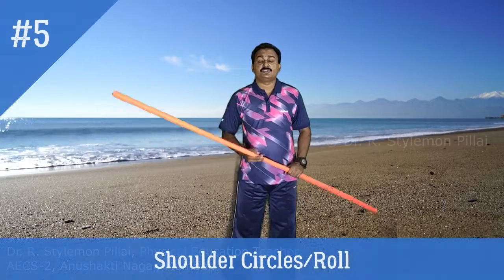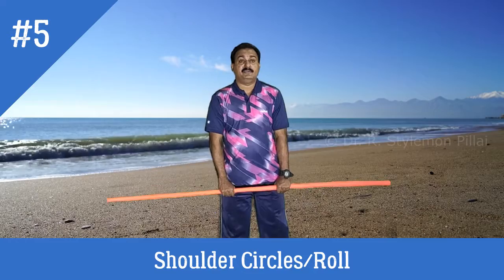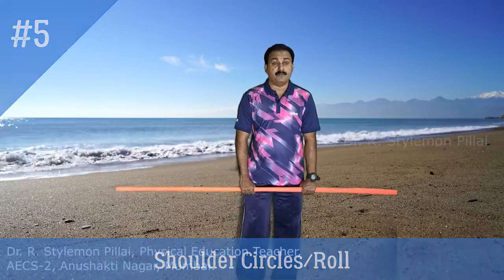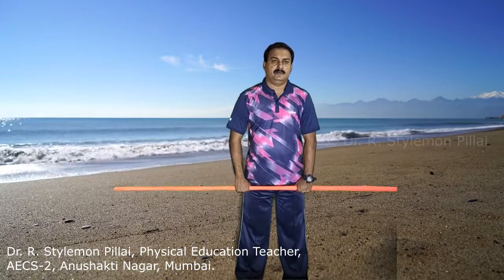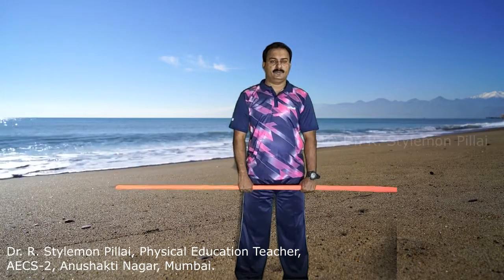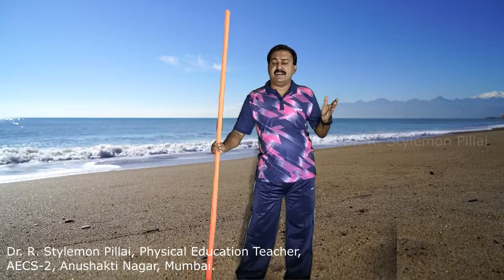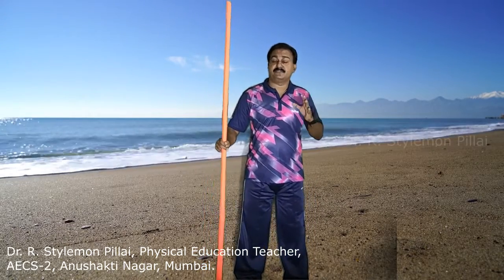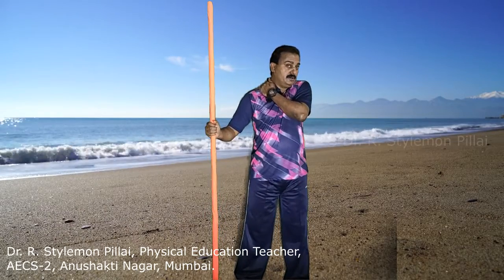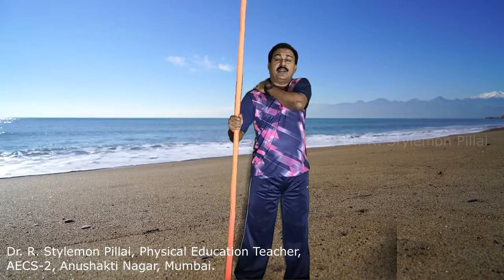The next exercise is shoulder circles or shoulder roll. Again, use an overhand grip with arms shoulder width apart. Circle the shoulders forward in the clockwise direction and then the anticlockwise direction. Do 8 to 10 times clockwise and 8 to 10 times anticlockwise. The major muscles activated are your shoulders, trapezius, chest muscles, and upper back muscles.